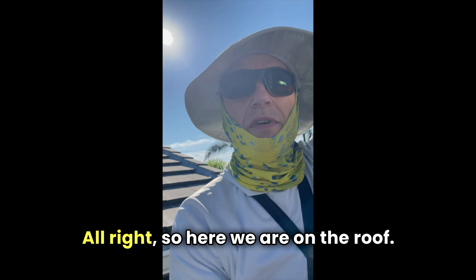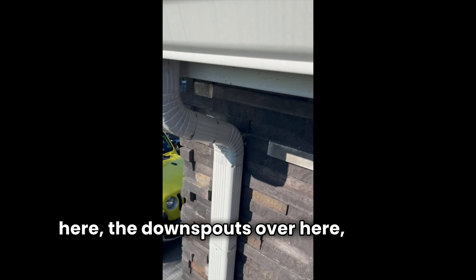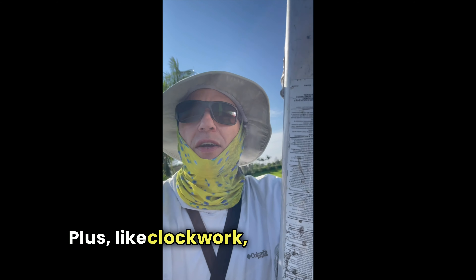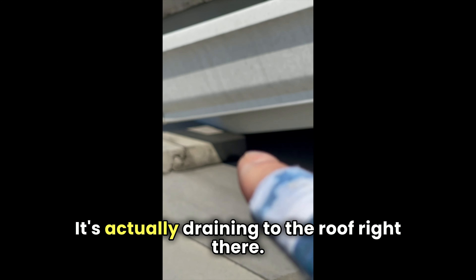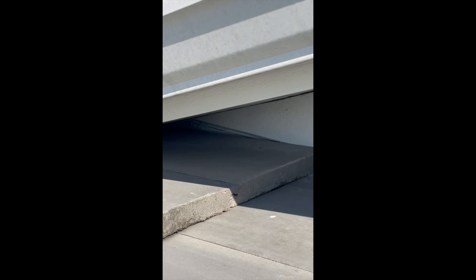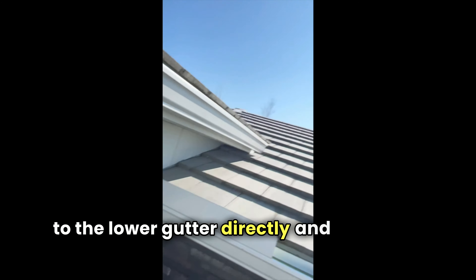Here we are on the roof and we've already found our first issues. Number one: the gutters. We have the flashing right there for the roof, which is good. But the gutters — you see all that standing water here? The downspout over here is not draining properly. The gutter itself is not properly draining to the lower gutter. It's actually draining to the roof right there, and that's going to cause a leak right in this section. The solution is to just divert the water down to the lower gutter directly and avoid roof leaks.